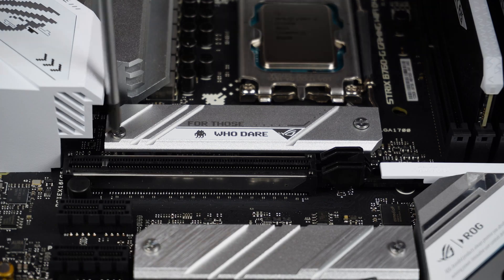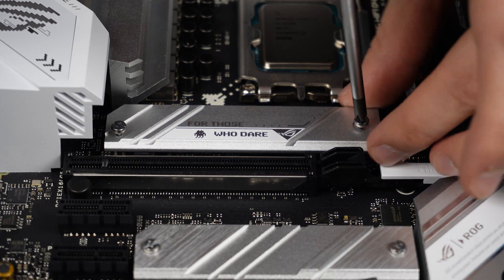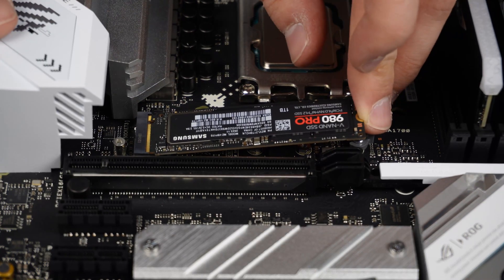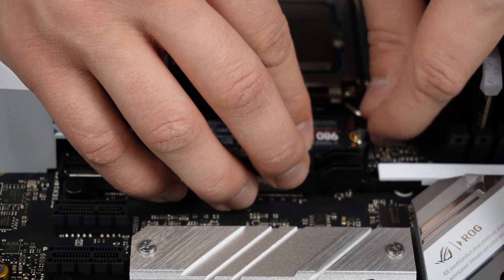I removed the heatsink and installed the NVMe SSD. My experience with Samsung SSDs has been great — they have been faultless in my systems and the performance is also great. At this point they're my go-to brand for storage.